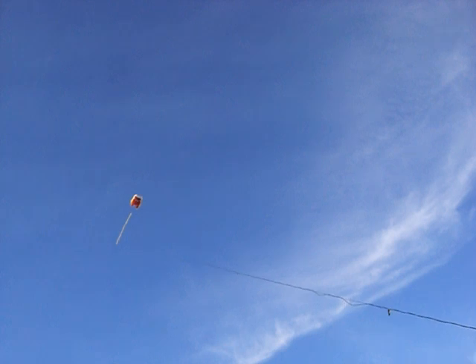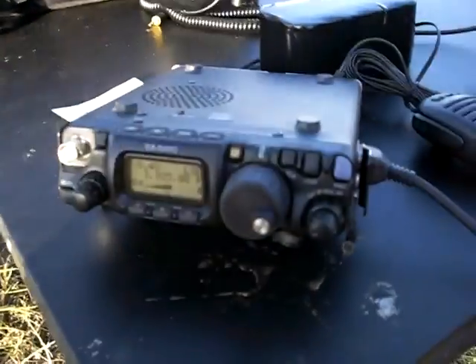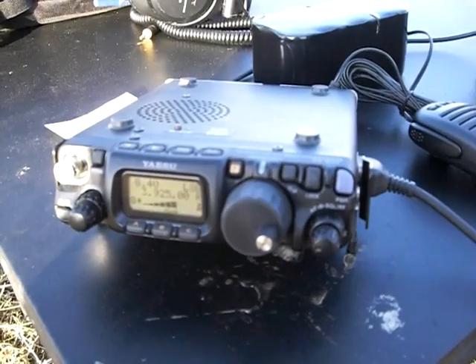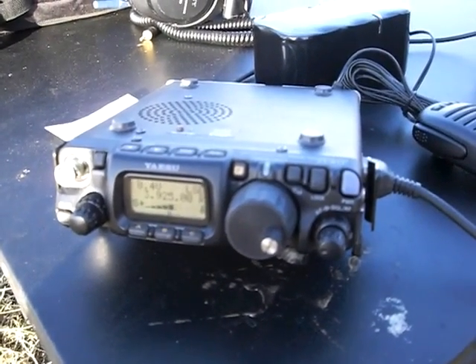Alright, have a good one there, Jack. KB0KBJ, back to you. KB0KBJ, thanks a lot, Steve, for checking in. It sounds like you're having some fun there. Anyone else for a third-hour pico net, please call KD0HRO.